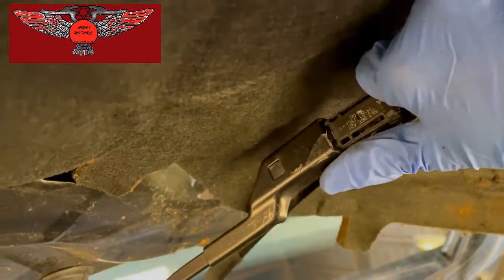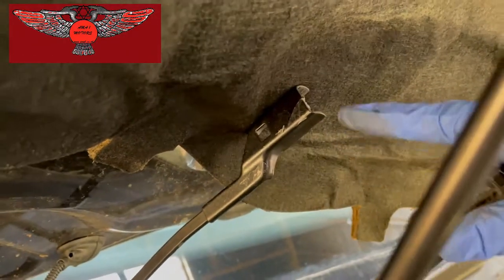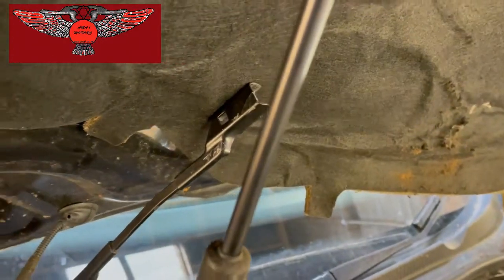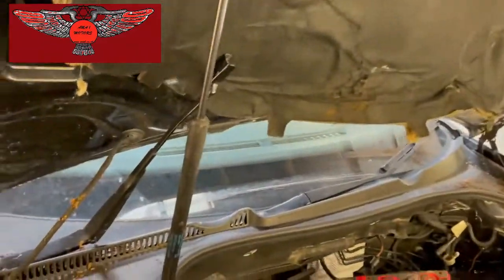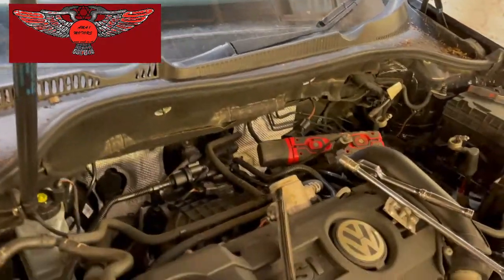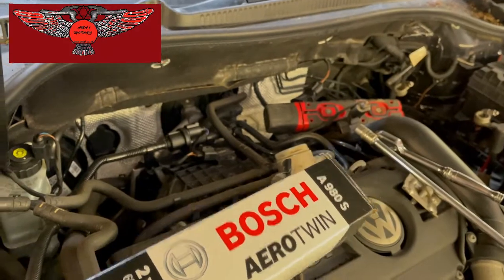Be careful not to drop this on the windscreen, otherwise it will crack. I've got my wiper blades here — Bosch A980S.